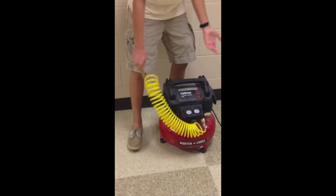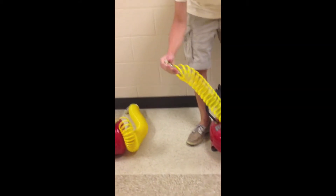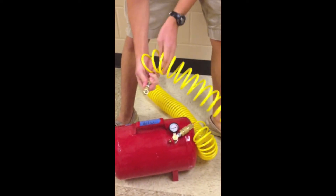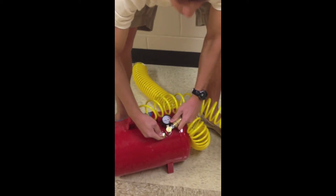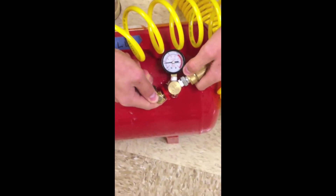Your compressor might look a little bit different but hopefully it looks something like that. Then you're going to want to take your Schrader fill valve and fill up the Schrader valve in the tank. That looks something kind of like a bike valve. So all you have to do is push the Schrader fill valve onto the Schrader valve like so, and you can actually hear it filling and watch the pressure gauge increase as you go.